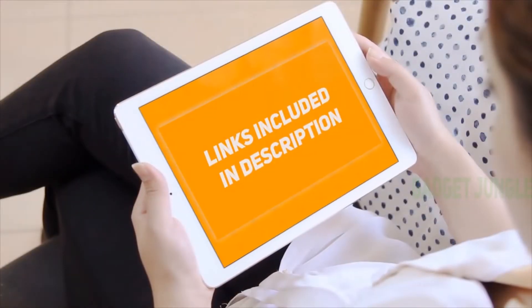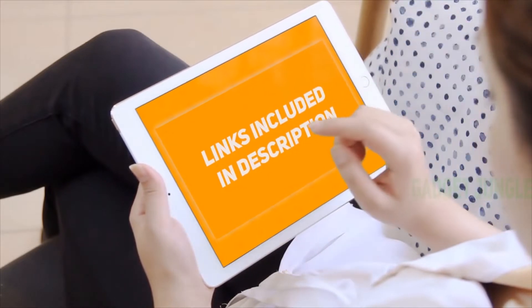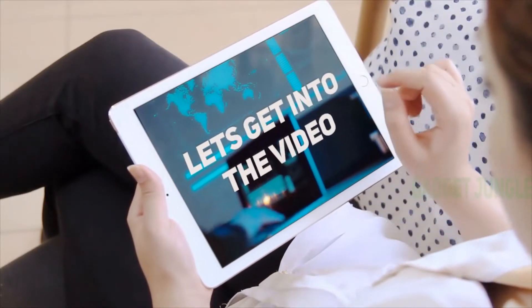Hi guys, welcome back to my channel. I included the product links in the description to find the most up-to-date pricing. Stay tuned and let's get into the video.